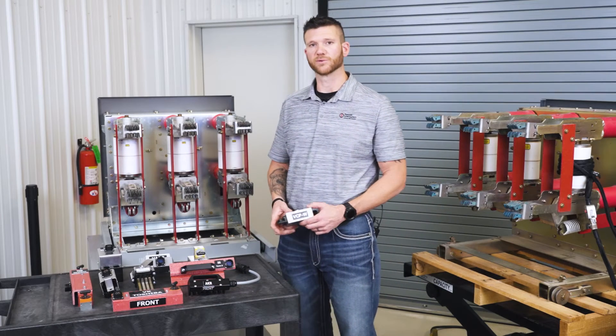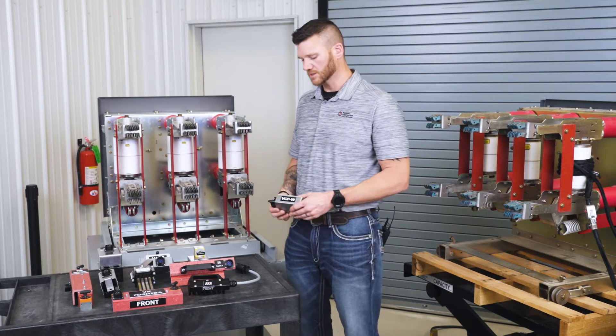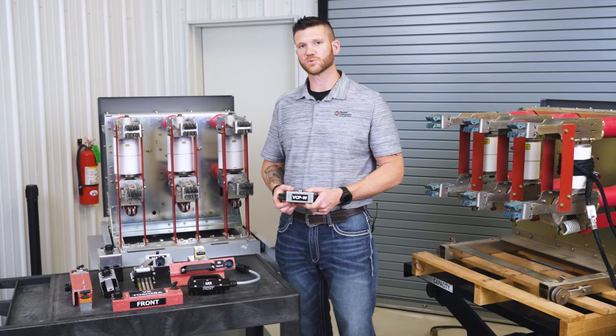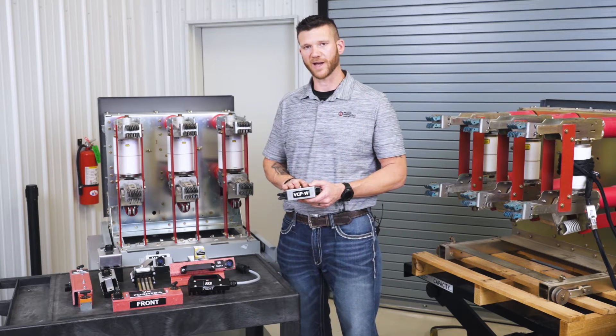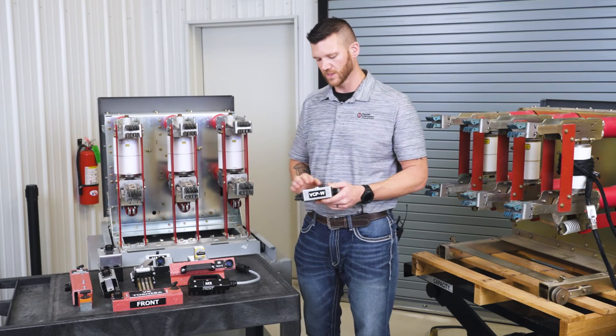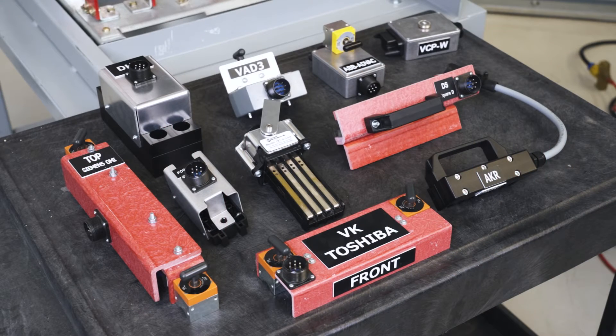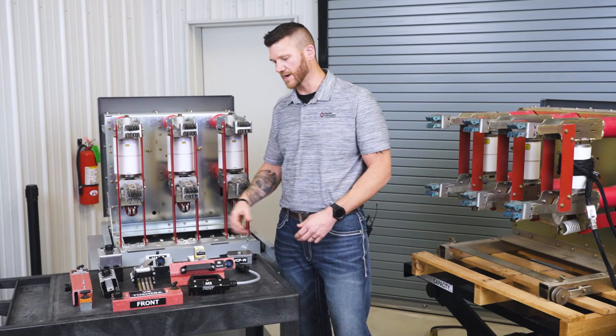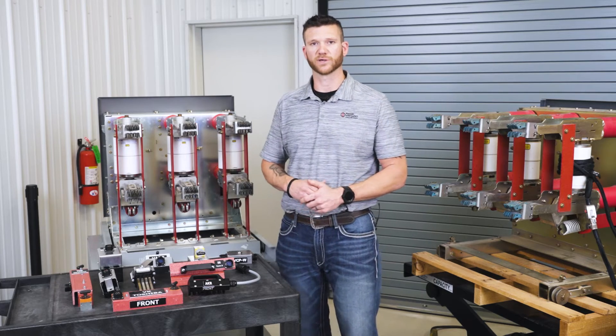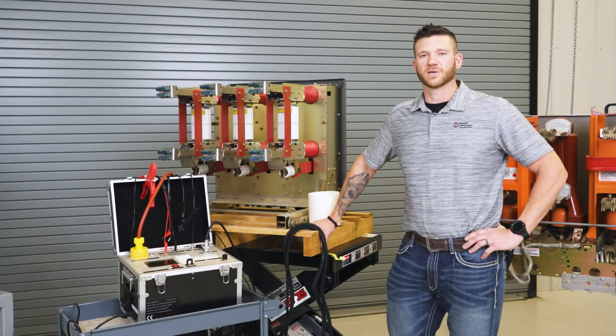Back at the breaker for our timing test — if you're using our CBT 1203, we make custom OEM plugs that are compatible with a control voltage cable. All you have to do is plug this in simply to the contact block on the breaker itself. Along with the VCPW plug, we also have a variety of different plugs compatible with other breakers as well.